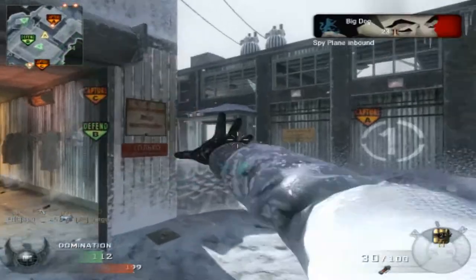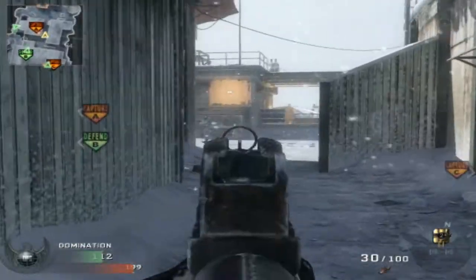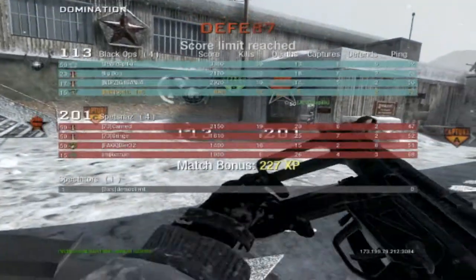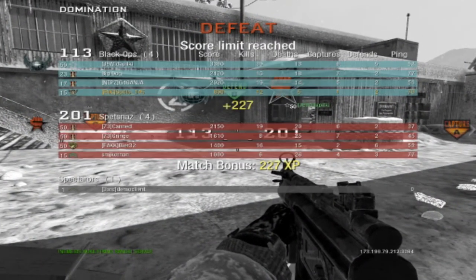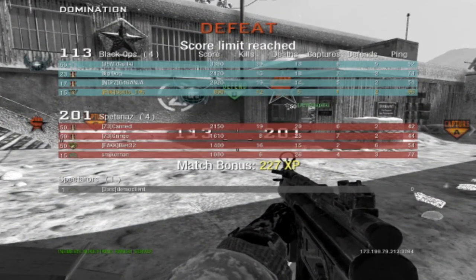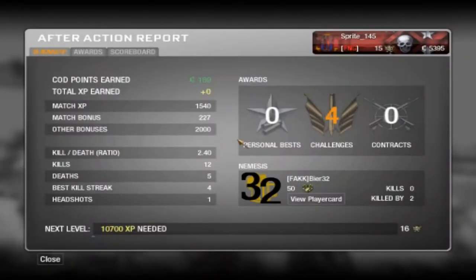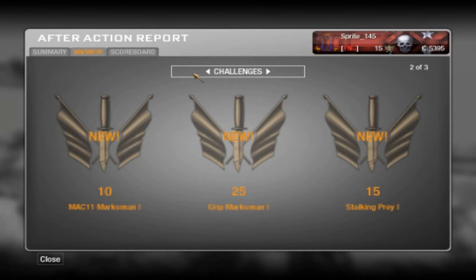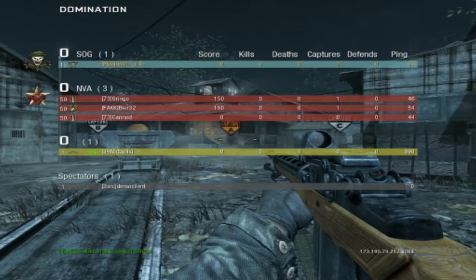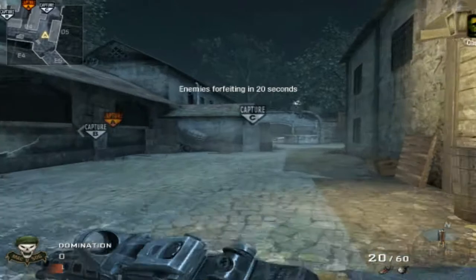This is the end of the first game — we lose quite badly, but it's only 3 on 3. The second game on the same server, same thing happens. It's a very slow pace to start with, not a lot of people join. So I decided at the end of this game, you know what, fuck it — I'm going to go find myself a new server.